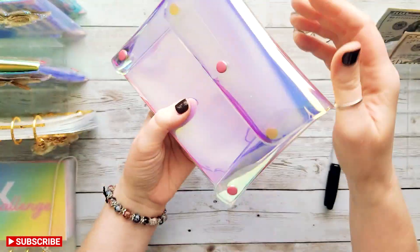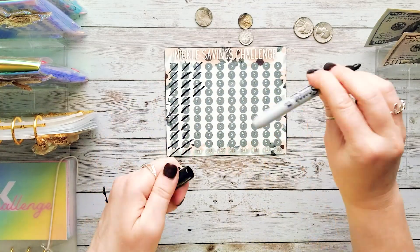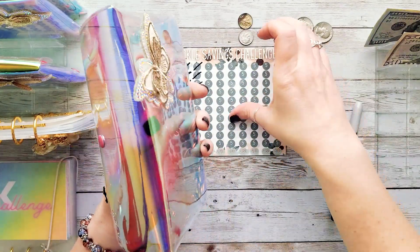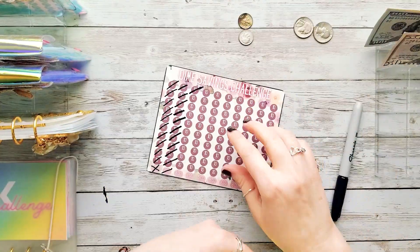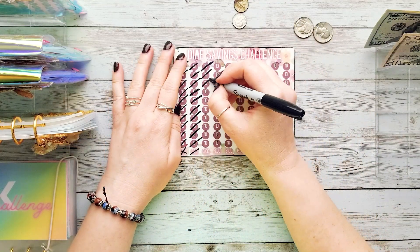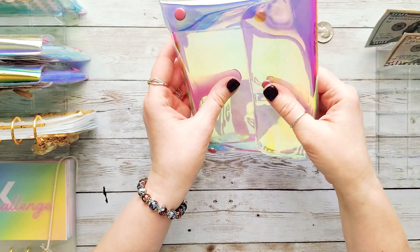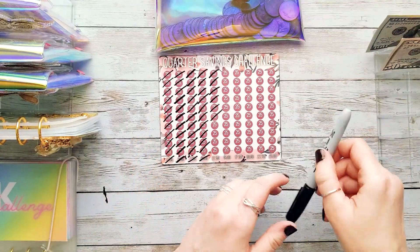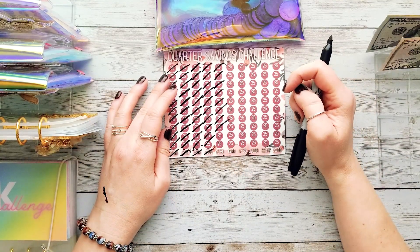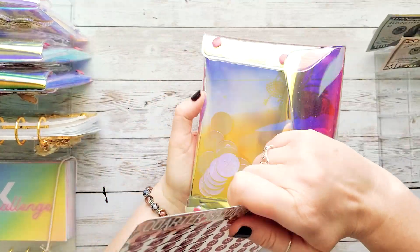Moving on to nickels — just one nickel today. We've already saved a dollar in nickels, so we're doing good. Then dimes — we're over two dollars saved in dimes, and just two dimes to stuff today. Last but not least, quarters — we've got 50 cents to stuff today. That jar is very heavy! Let's put those in. We're now just 50 cents away from $12.50 — quarters add up so fast. Definitely save your quarters!